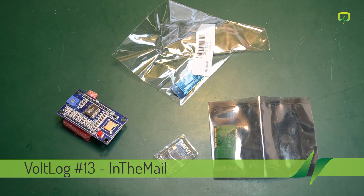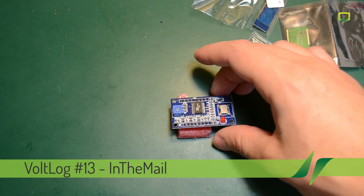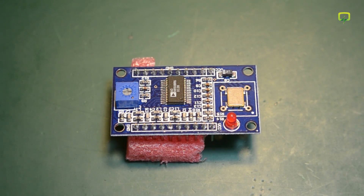We'll start with presenting these modules for which I don't have their packaging anymore. Let's begin with this AD9850 DDS signal generator module. This signal generator module was $9.29 shipped and it should do 0 to 40 MHz sine and square wave generation. Of course the quality of the output depends highly on the quality of the input clock and you can't expect it to perform very well towards the higher end of the frequency range.